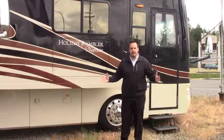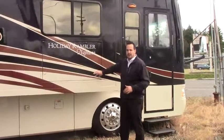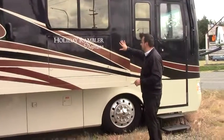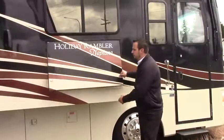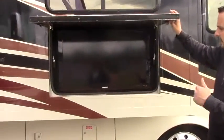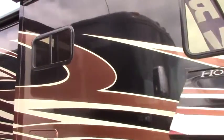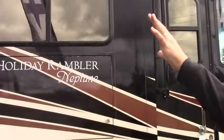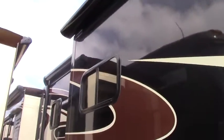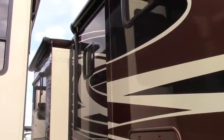Gorgeous coach, 40 feet in length, full body paint. I don't know if you've compared full body paint to the decals, but this is built to last — ten years down the road, your coach is going to look like this. Outside here, we've featured the outdoor TV. Under the awning, you can be all out here huddled, watching the big game. You have the power awning with the cover on it — this fully extends down three quarters of the coach. You have all your slide toppers on the slides.